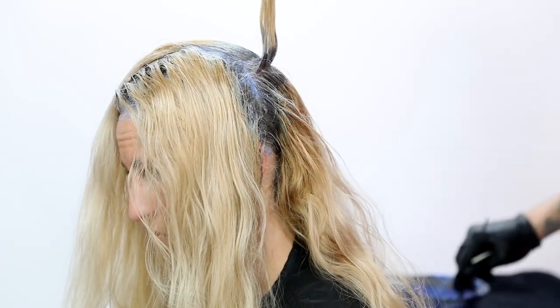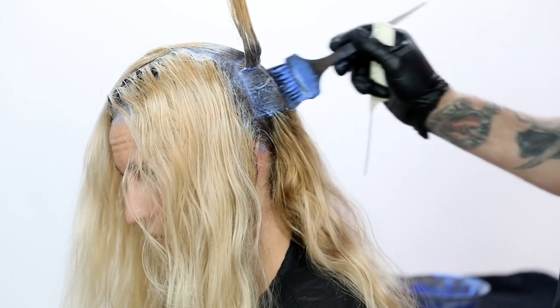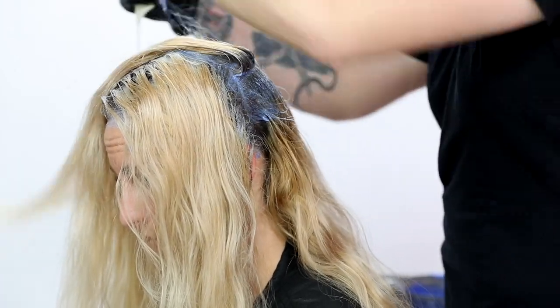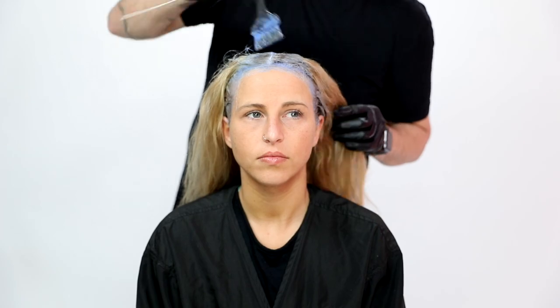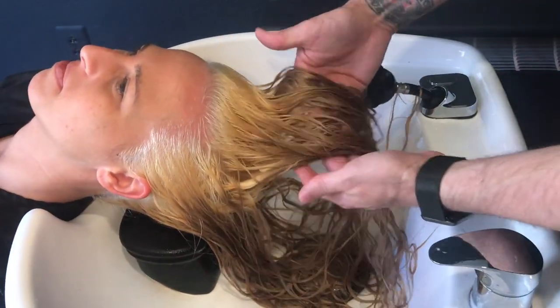The application process is really simple — just a basic touch-up. I made sure I didn't overlap too much of the lightener and didn't go too far down the hair strand. I let the blue oil lightener sit on her hair for about 40 minutes, then rinsed it off. I was blown away by the amount of lift — you can see it here in the video. I couldn't believe how much it lifted, especially with 10 volume developer.